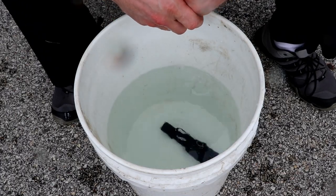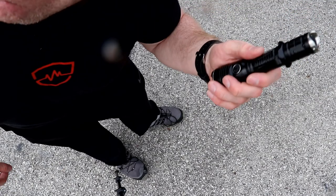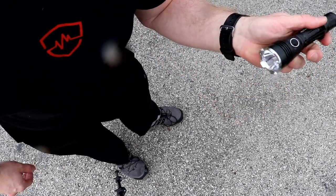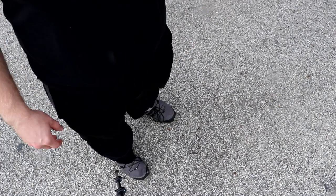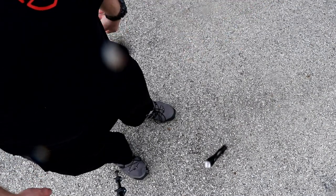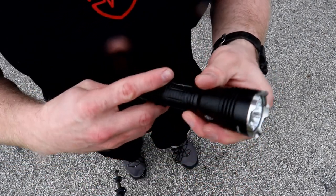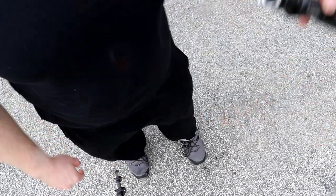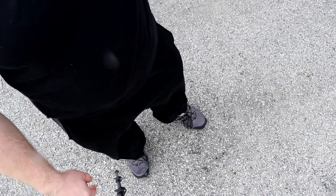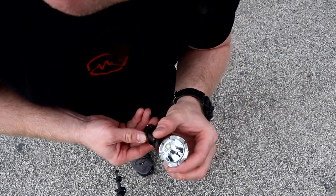Now we're going to do the drop test and then run it over with the car. First a shoulder-height drop — about five feet off the ground — and we're going to leave the light on because there's no way of telling whether this stuff works if you shut the light off. No damage to the glass. Now we'll put it up over my head — yep, still on. Still on. Window is still good. Now it's time to run it over with a car.